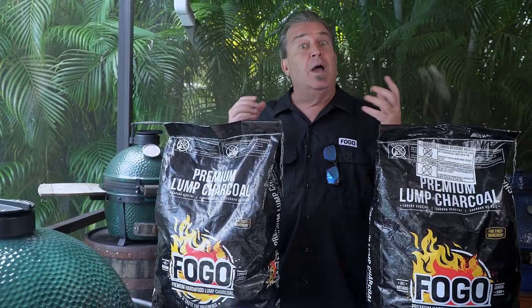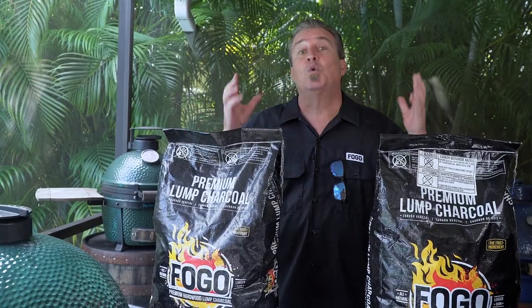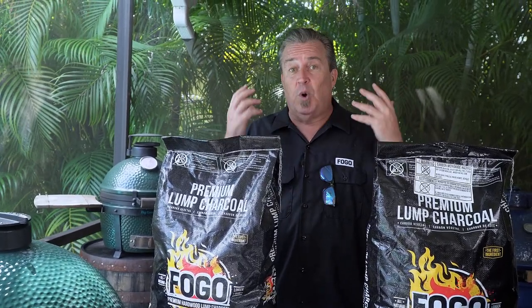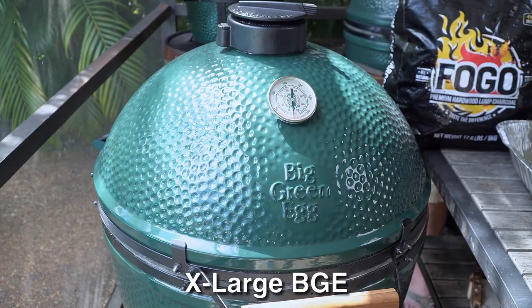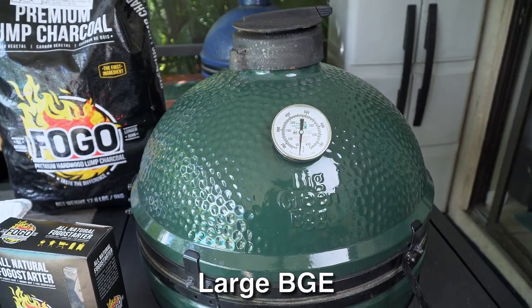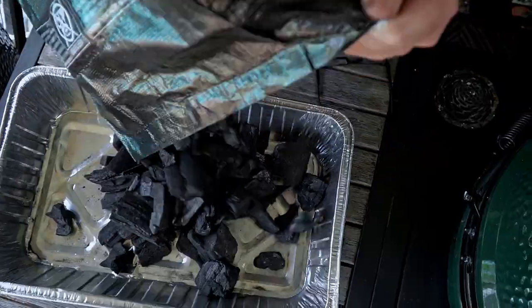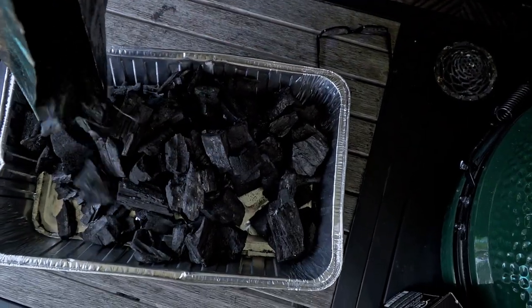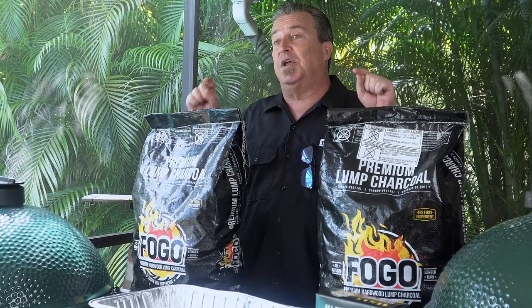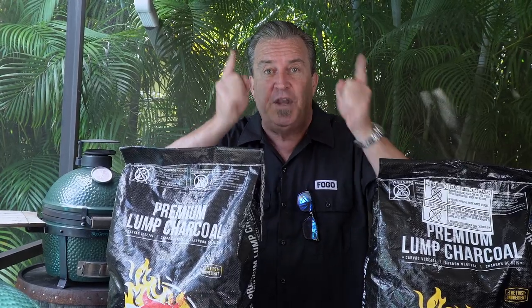We've been asking you to let us know what you want to see, what questions you have. One of the biggest questions coming in is: which one burns more charcoal, an extra large or a large? So what we're going to do is fill them up with the same amount — we're going to weigh it out, same amount of charcoal in the extra large, same amount in the large. We're going to light them the same way, cook a small pork butt in each one, and after the pork butts are done, see which one burned more charcoal. We're going to weigh it out so we know for sure.